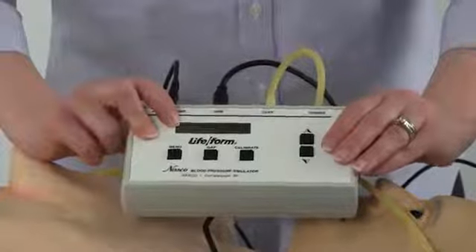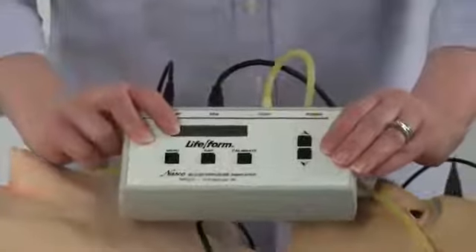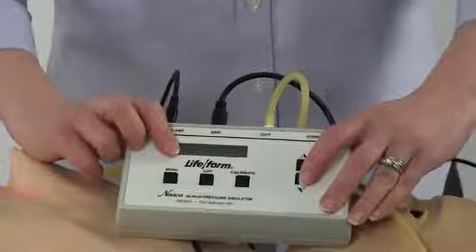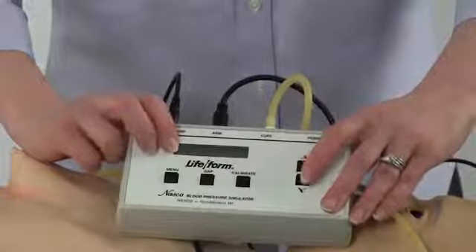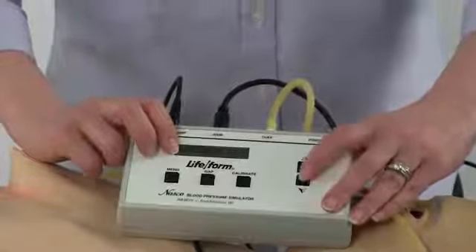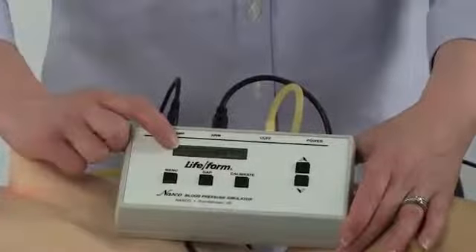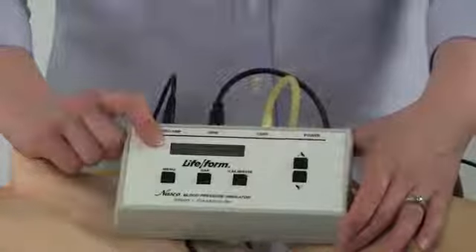Selecting the menu button a fourth time brings you to the set palpation. The pulse can either be on, or if you hit the down arrow button it will go to pulseless — this will automatically set the systolic and diastolic pressures both to zero. Selecting the menu button for a fifth time will bring you back to the home screen on the electronics control box.